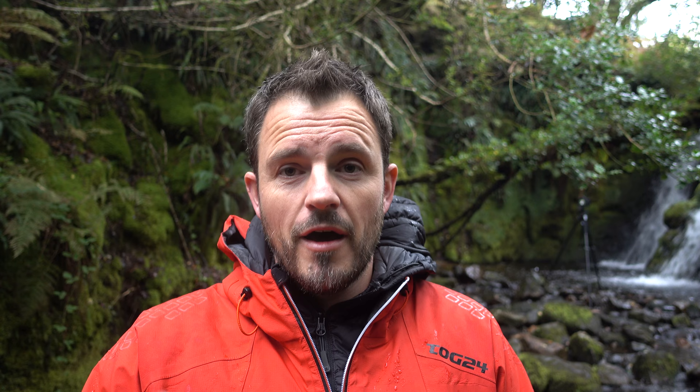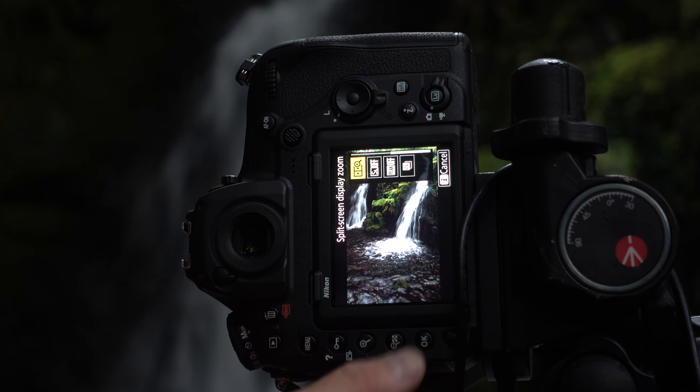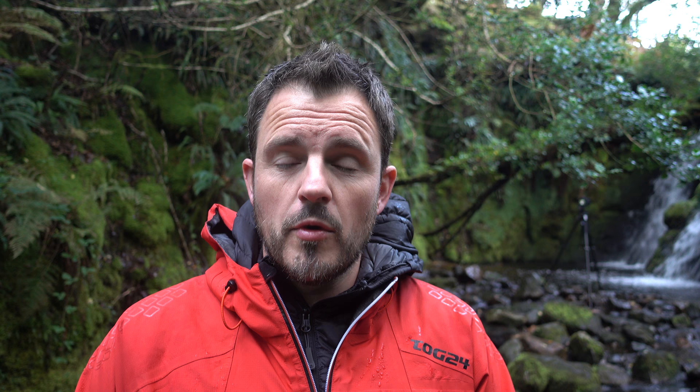One final thing on long exposures: I can now close the eyepiece with just a flick of a switch, rather than having to remove the rubber eyepiece and put the black cap over — that'll make things easier. And another feature I'm looking forward to is in live view I can now split the screen display into two different areas of the image, so I can check sharpness in the foreground and background at the same time. That should be really useful when dealing with depth of field. Okay, enough tech talk — let's get to taking some photographs.